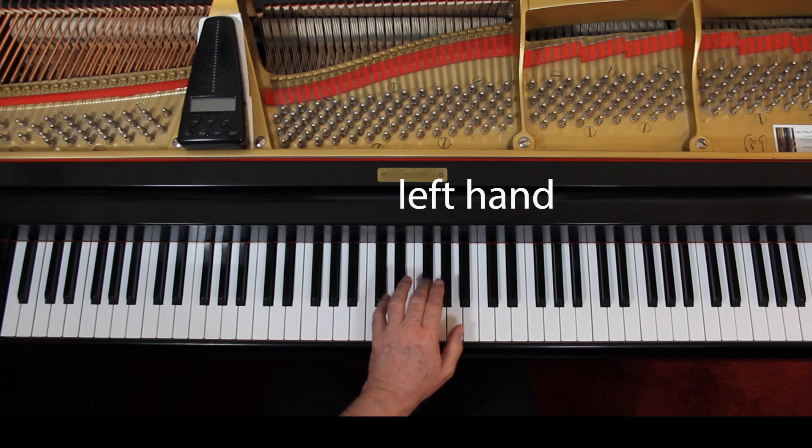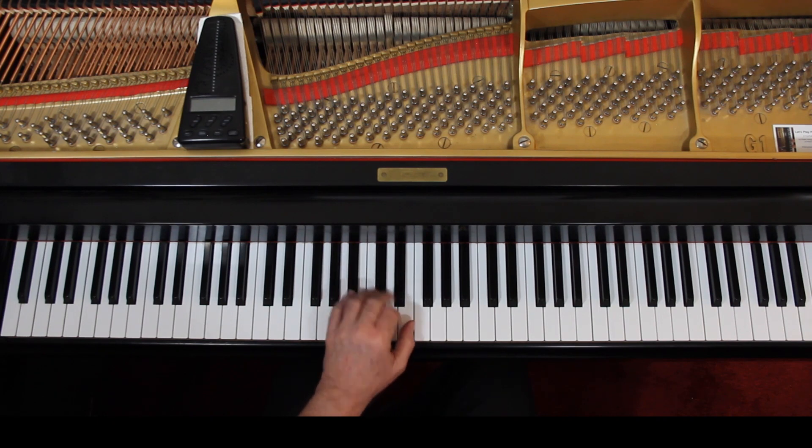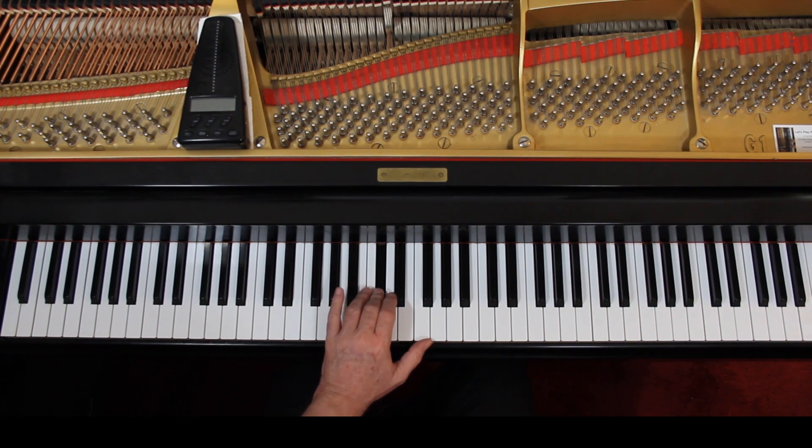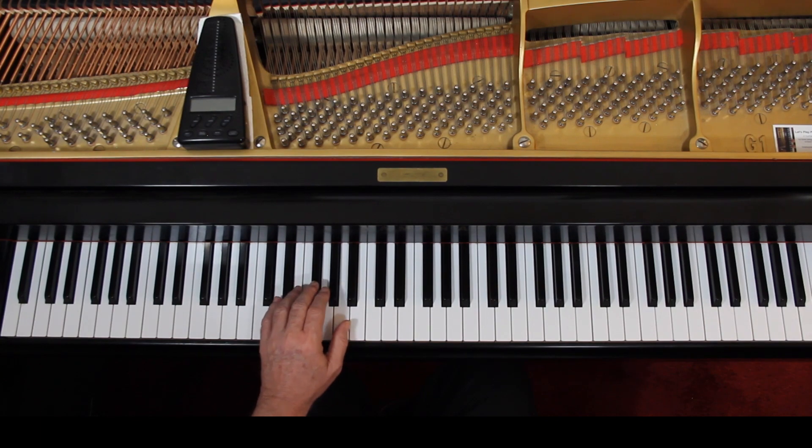You're just playing it here. Then during the rest, come down here as the 8VA goes away. And then the third line: one and, two and, three and, four and, one and. And then you have the rest and the last line. You come down during the rest, down here, where you started.